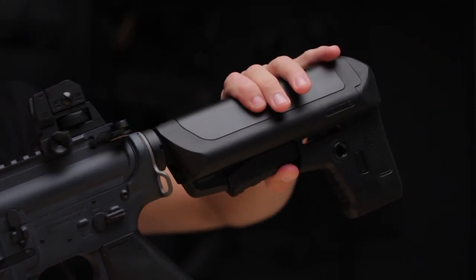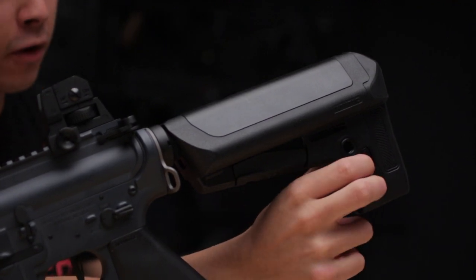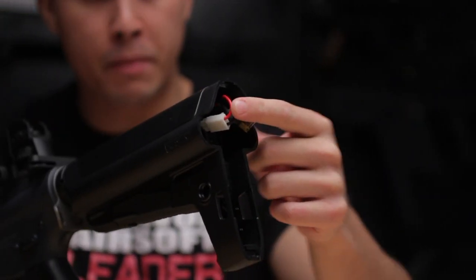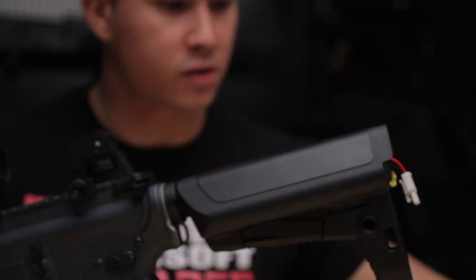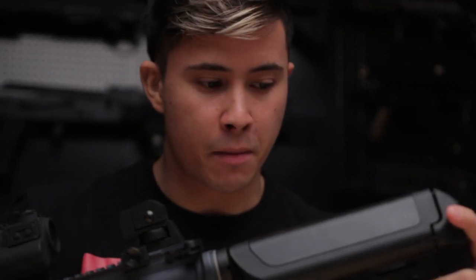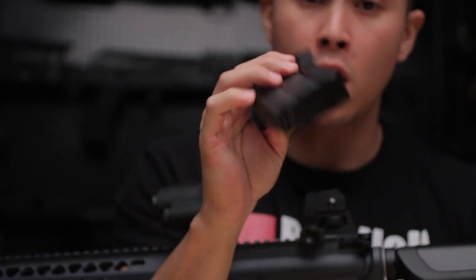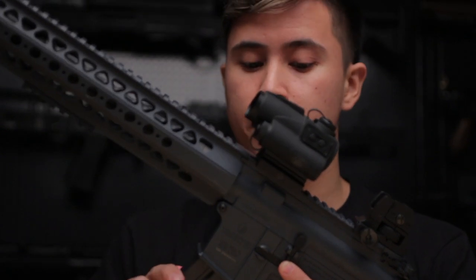The collapsible stock is rather basic looking, though there are two QD sling points if you prefer a sling, and a button at the rear that allows you to remove the pad, revealing a slot and storage space for your battery — so long as it connects to mini Tamiya plugs. Sliding the base of the magazine, it comes with a 300-round high-cap mag. I'm not a big fan of high-caps because they do sound like maracas.